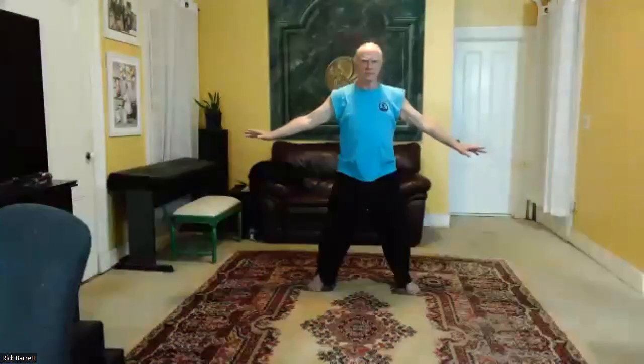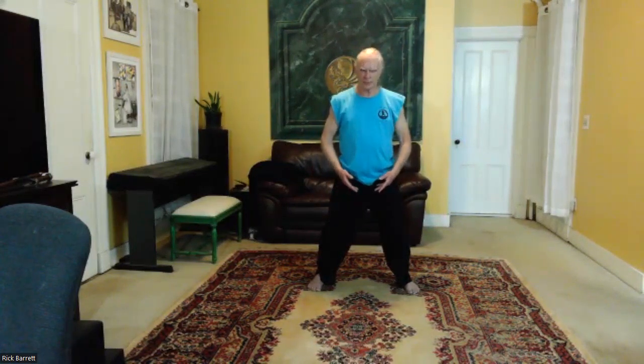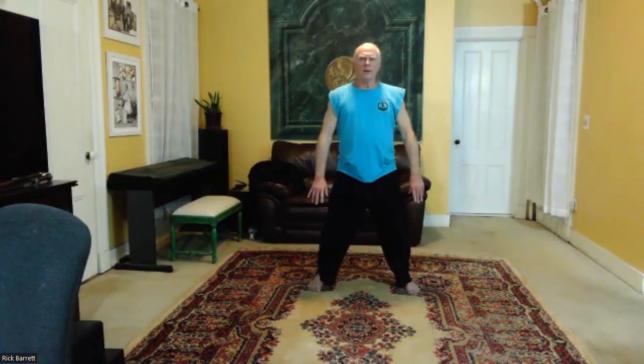Inhale, reaching out — open the shoulders, opening the arms, the chest. Inhale, reach down, opening the arms. Sink down. Inhale. Exhale. Sink. Exhale. Reach. Exhale. Inhale, reach with the fingers, and exhale — relax.